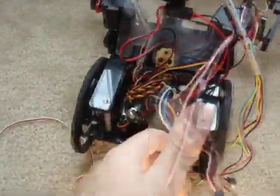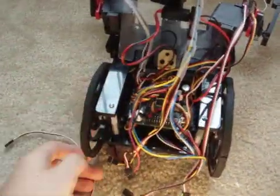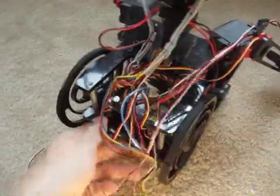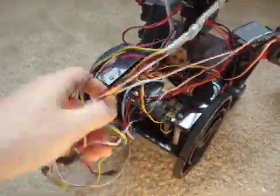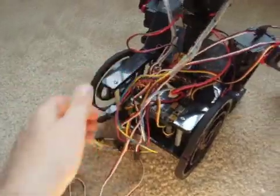Then you look in the back, there's this huge rat's nest of just wires and wires and wires. So that's just the problem — it's not professional, it's messy, wires get mixed up, it just doesn't look right.